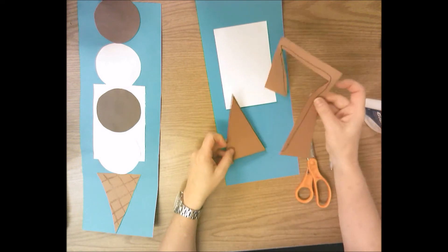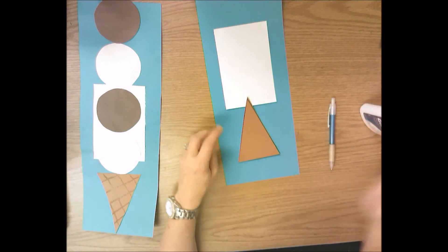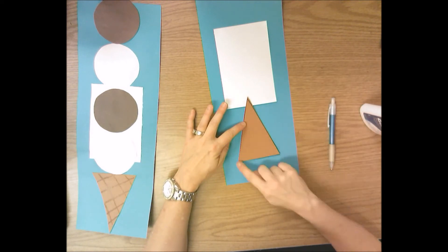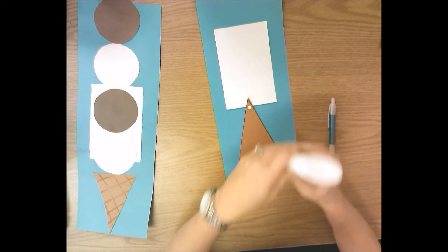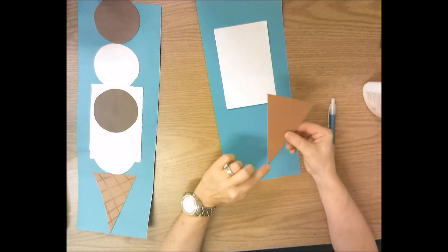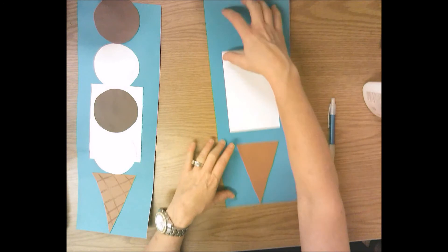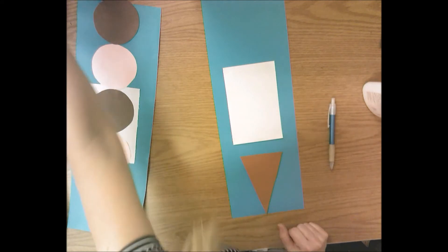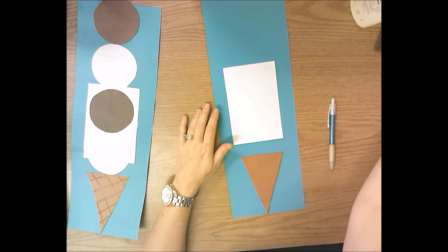Recycle your scraps in the blue recycle bin. Now put a dot of glue on each corner of the triangle. Let's count the corners of a triangle: one, two, three — three corners, so you need three dots of glue. Flip this over and put the point of the triangle down against the bottom edge of the blue paper. If you don't put the point at the edge, you won't have enough room for your ice cream scoops. So put it right at the bottom of the blue paper.